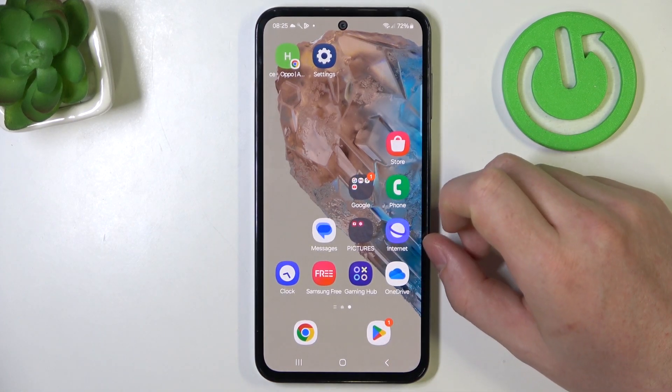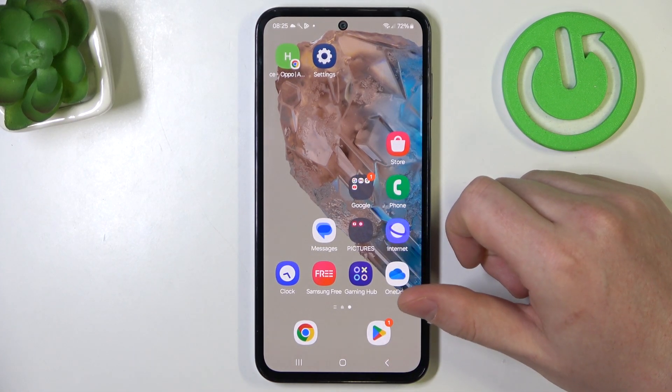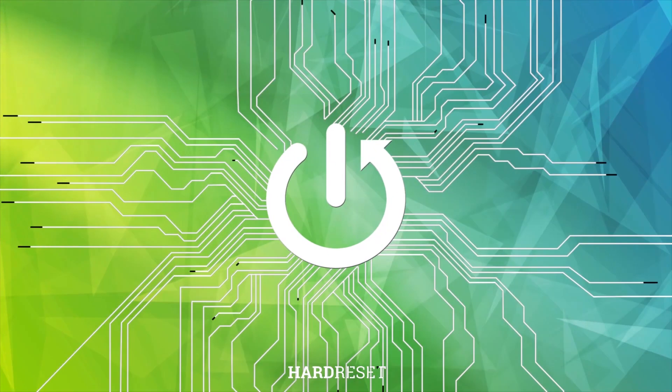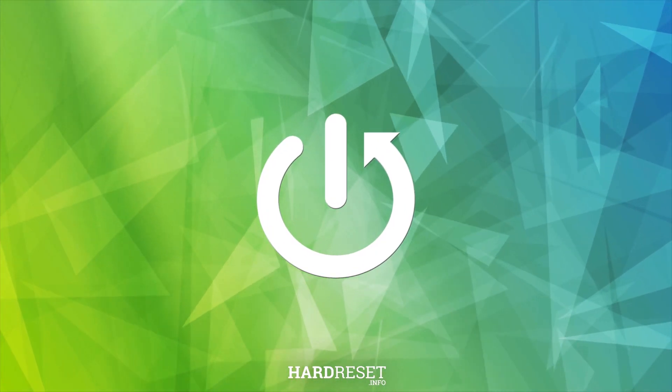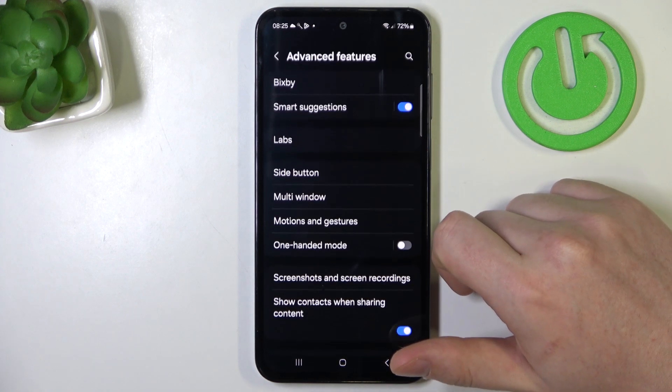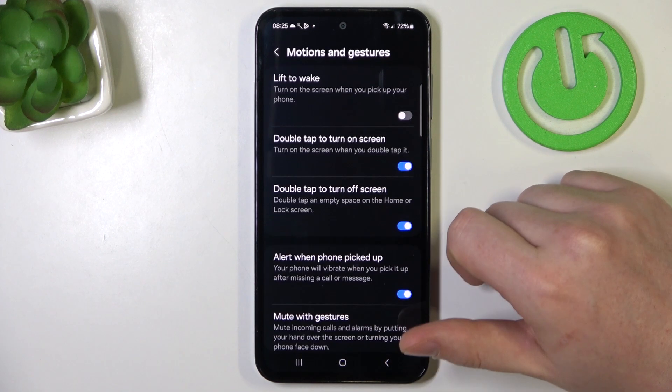Hello, in this video I want to show you all available gestures and motions on Samsung Galaxy M35. To do this, first one needs to open settings, navigate to advanced features, then there's motions and gestures.